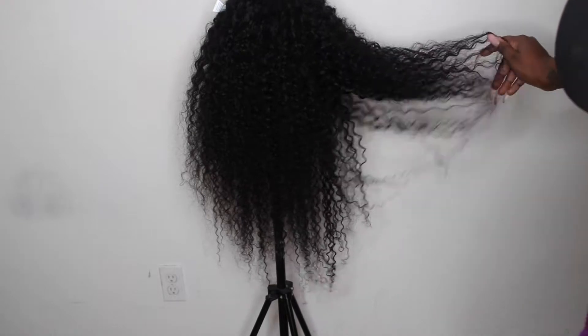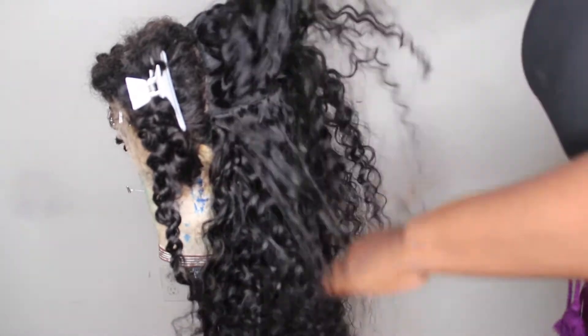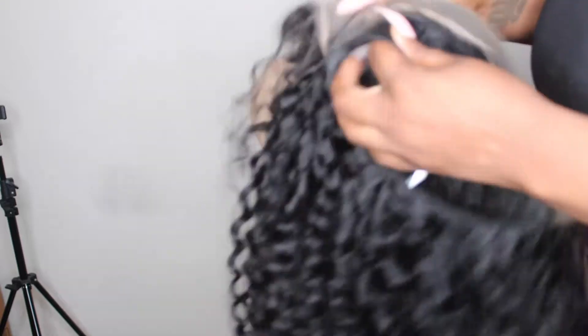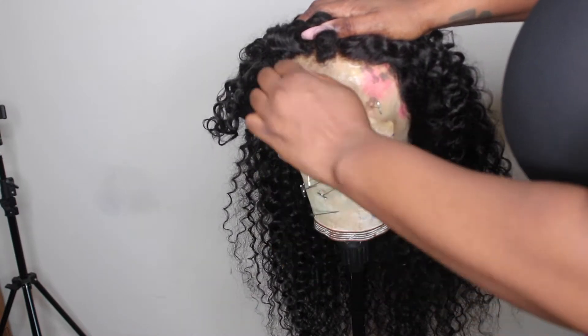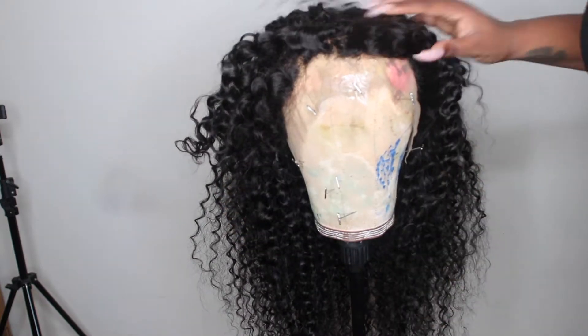This is how the wig looks when it's done. I'm showing you how the ends of the hair look and some of the stitching — we love some beautiful stitching. After that, I'm just going to start cutting off the excess part of the cap. Once that's done, I'm going to pin it back down because now it's time to add the highlights and do the coloring.